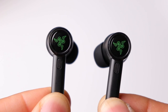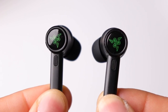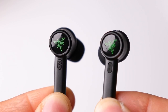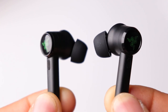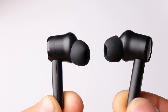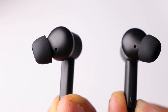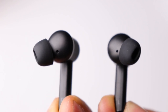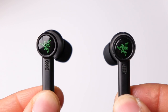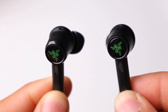The earbuds feature a long stem design with some branding in the center of the touch surface. The green logo combined with the glossy finish of the touch surface gives the earbuds a really nice look. The earbuds also have a slight angle to help them sit in your ears more comfortably. The pre-installed ear tips have more of an oval shape which helps keep pressure to a minimum inside the ear canal. You're also getting traditional silicone rounded ear tips as well as foam ear tips to try out.